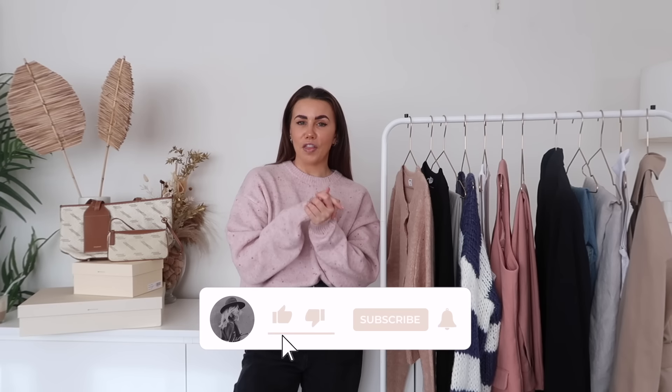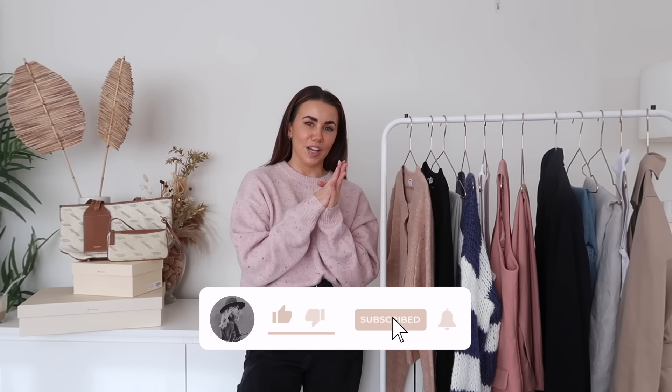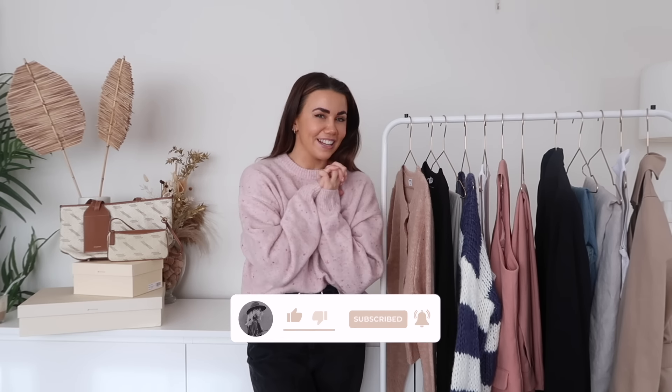That's it for today's video, guys. I really hope you enjoyed seeing my spring capsule wardrobe. I honestly can't fault any of these pieces — I think they're going to mix and match really nicely. If you like the capsule wardrobes, let me know and I'll leave a link to my playlist of all my previous ones. If you liked this video, don't forget to give it a thumbs up, subscribe, hit the notification bell, and I'll see you in my next one!